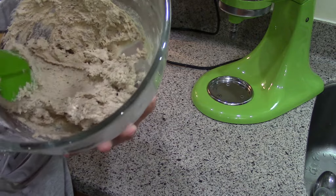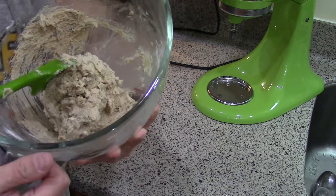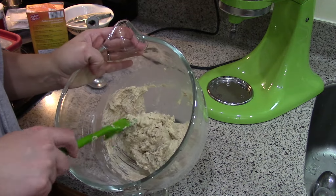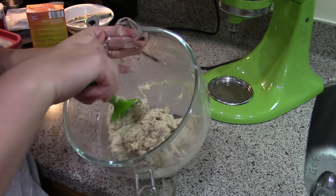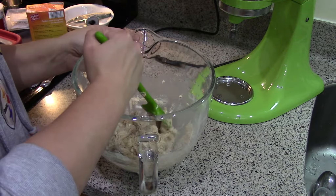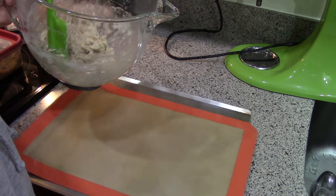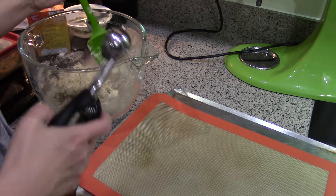It already smells so good just from mixing up the dough. The dough is kind of soft - I tend to have that problem with the dairy-free margarine - but I'm just going to go ahead and chill it and we'll work on it from there. The recipe says it makes four and a half dozen. It says drop by teaspoonfuls onto the cookie sheet, and that's not very much dough, so I'm imagining these are supposed to be pretty small. I'm not sure if I can use my cookie scoop, but I'm going to scoop it out and see what we're working with.